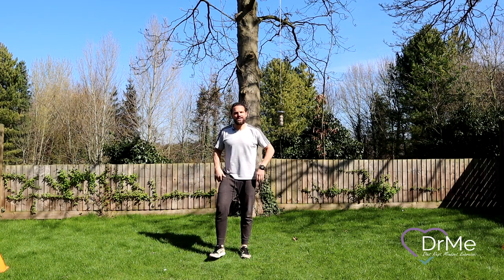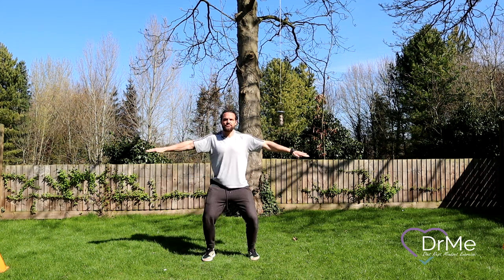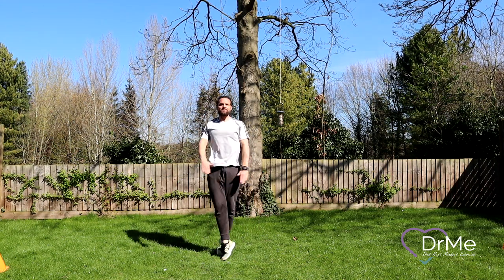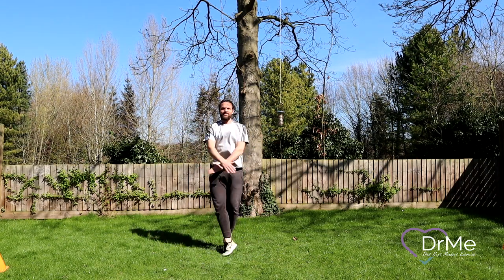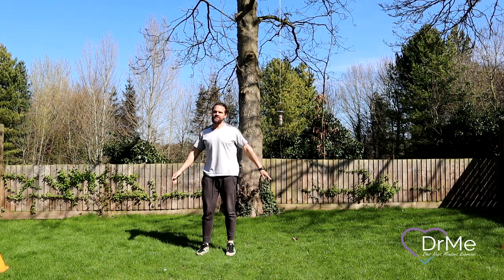Next up, a little bit more coordination — we're going for crossovers. Start with your hands nice and high and we cross and bring the arms up. Notice how I'm switching my feet, still keeping that bounce. Keep going. Last few. Great work everyone, that's a nice bounce going on there.